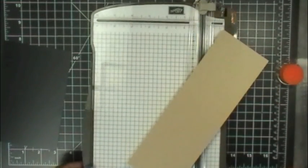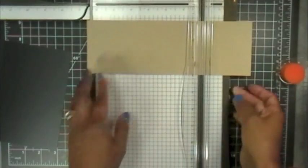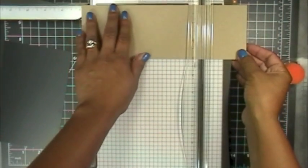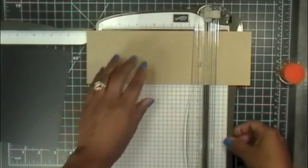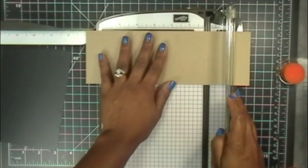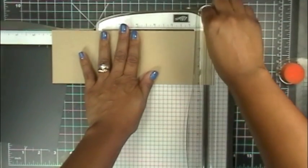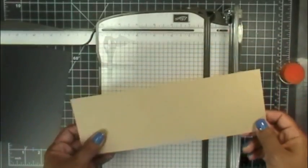I'm going to quickly show you how to score this. I'll score the bigger one first. My very first score line is going to be at three and a half inches. The second score line is going to be at seven inches. The third one is going to be at eight inches, and the next one is going to be at nine inches. So you have four score lines total.